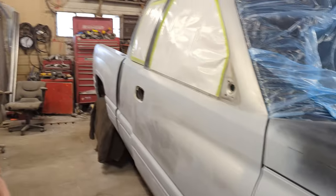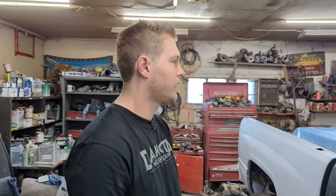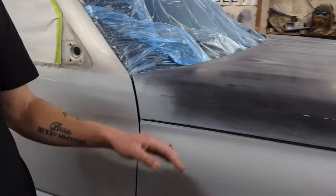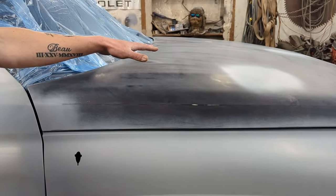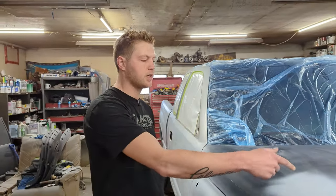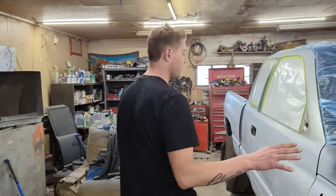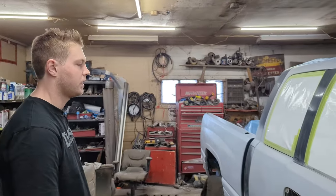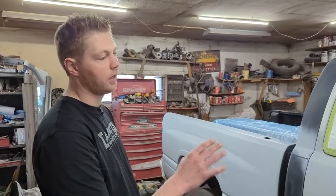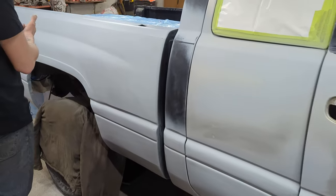We've had questions about why we don't sometimes prime the entire vehicle. The single stage covers so well that the only spots you really need to primer are where the factory paint isn't in bad shape — you sand it down with 400 and then cover over where you've done bodywork and bare metal, because you want to fill in the sanding scratches and little pits. But primer won't fill in all the sanding scratches and pinholes, so you've got to go around with a little bit of glaze putty and make sure you got all that.